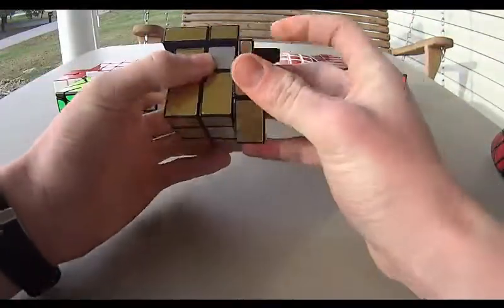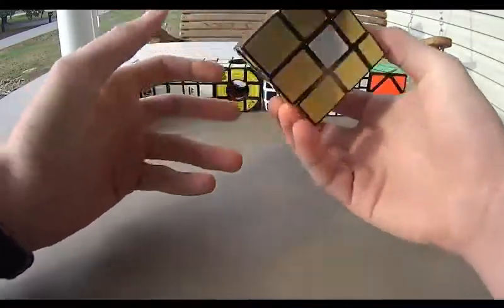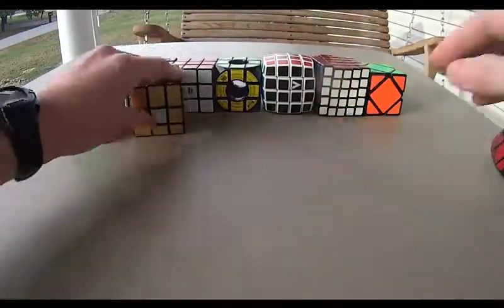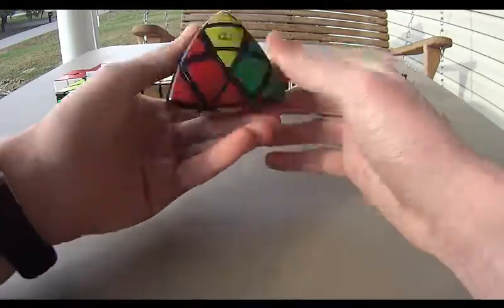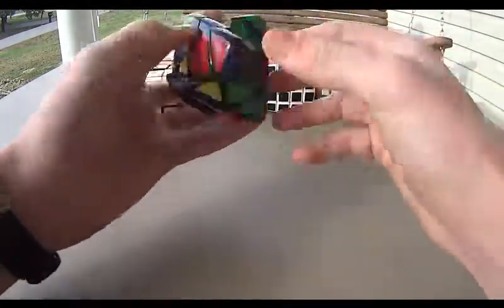And then my Mirror Cube, Shang Shao. It's fun to solve — it's basically a 3x3 again, and relatively easy if you know how to solve a 3x3. And then my Metamorphics by QJ. It's very cool. At first you think it turns like that, but really you can turn like that — shapeshift it. Very cool.